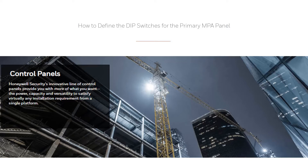Hi and welcome to another Honeywell tutorial. In this tutorial we'll view how to define the dip switches for the primary MPA panel.